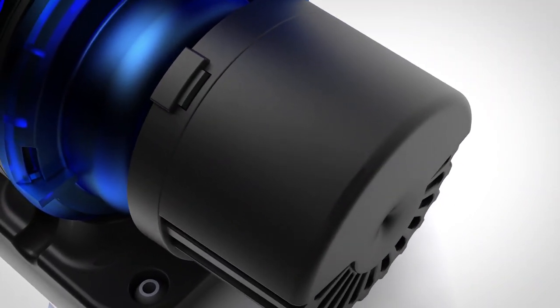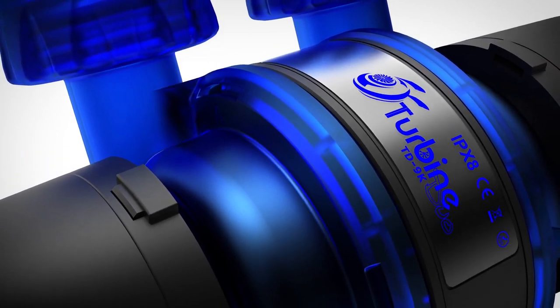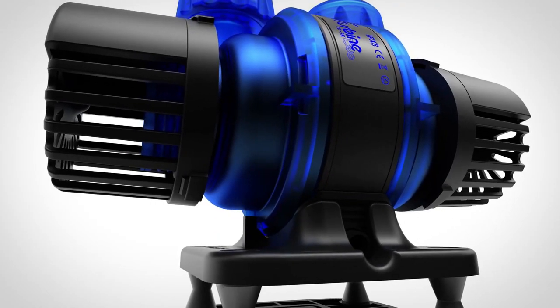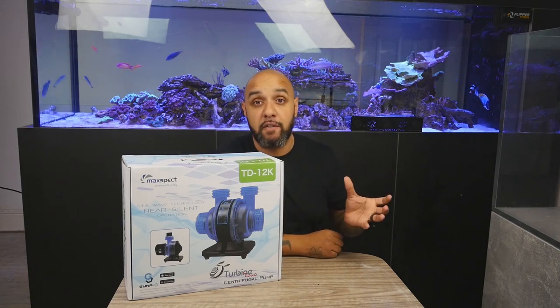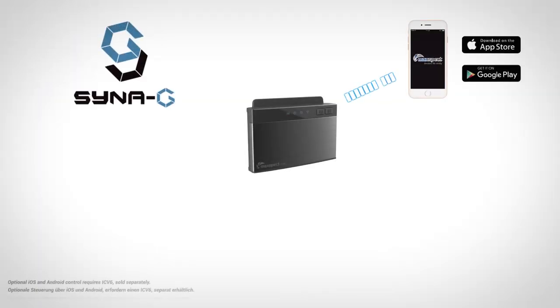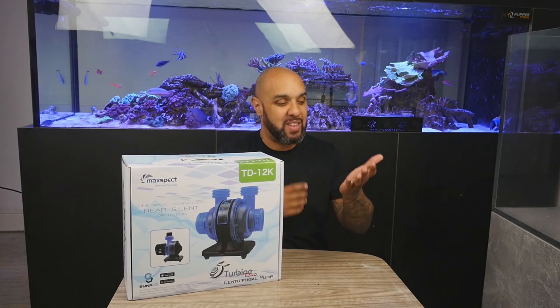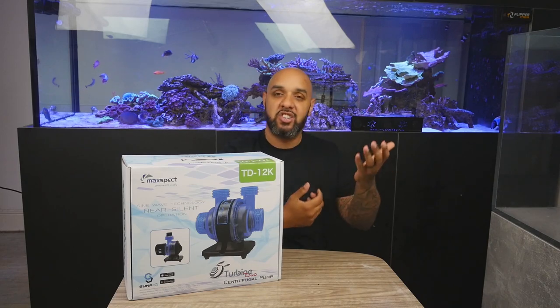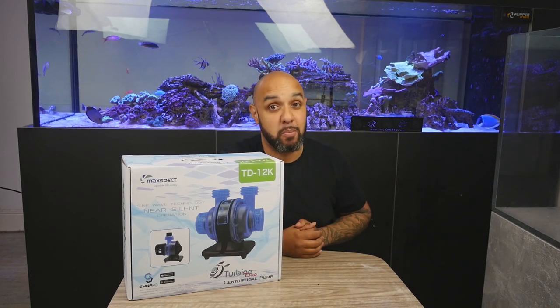This is a sexy piece of kit and it is super, super versatile. I'm going for the full Synergy system on my aquarium, so that basically is an app on your phone which can control all of the Maxvect products — from the lights, to the wave makers, to the return pump. It's simple, it's easy to use. Just get my phone out, put everything in feed mode, and job done.